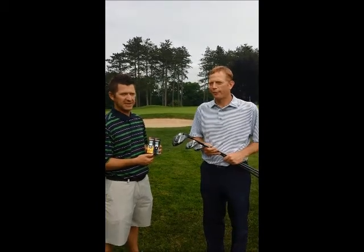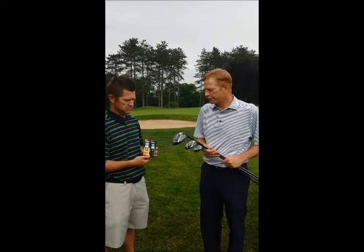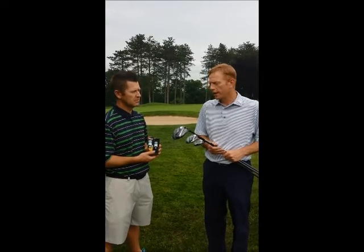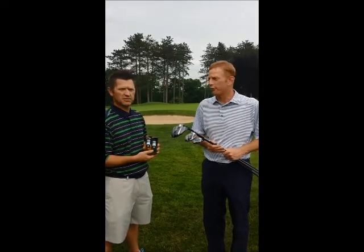I'm here at Indiana Country Club with Titleist Sales Representative Greg Furco. Titleist has come out with some new equipment changes for the 2013 season to both the Pro V1 and Pro V1X, as well as their line of metals.